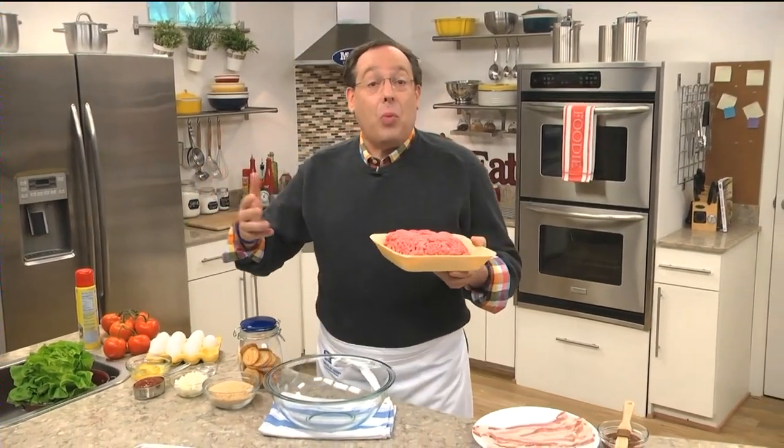Have you ever had meatloaf that was sort of dry and tasteless? And other times, you take a bite and it's one of the best things you've ever tasted. I know I have, so today our goal is to say goodbye to all those disappointing meatloaves and hello to one that is sure to be a family favorite.